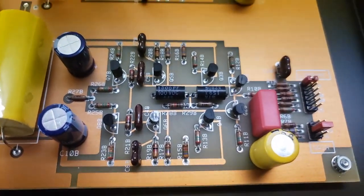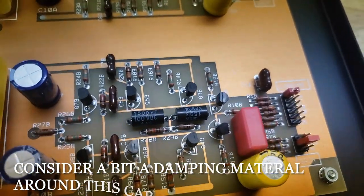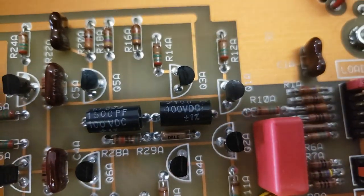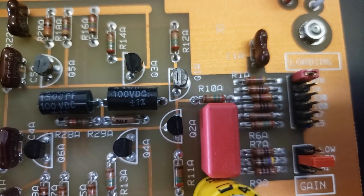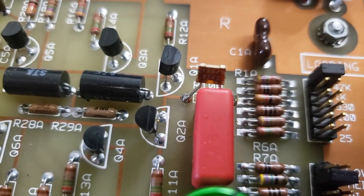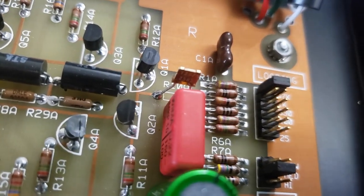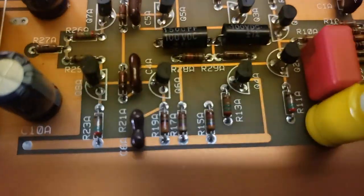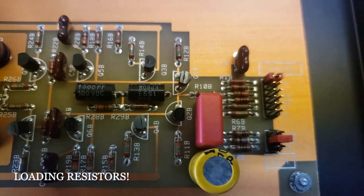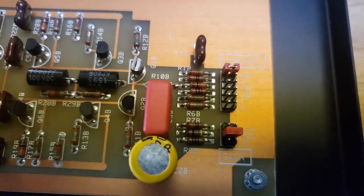This is a completely factory stock unit, as you can see. We replaced one capacitor with a Nichicon Muse non-polarized, and then R10A and R10B were replaced with the Vishay Z-Foil resistor — just an incredible resistor, like no resistor at all, the invisible resistor. Some people say that the loading resistors, these shunt resistors that go to ground, are going to greatly affect your sound quality.